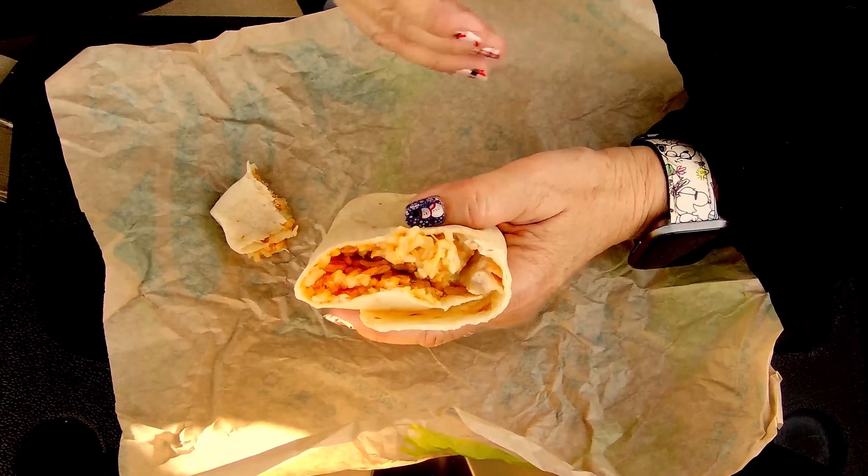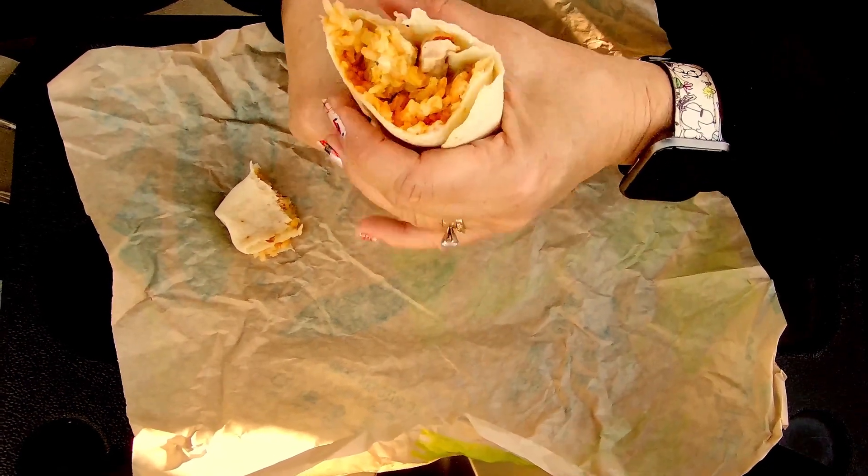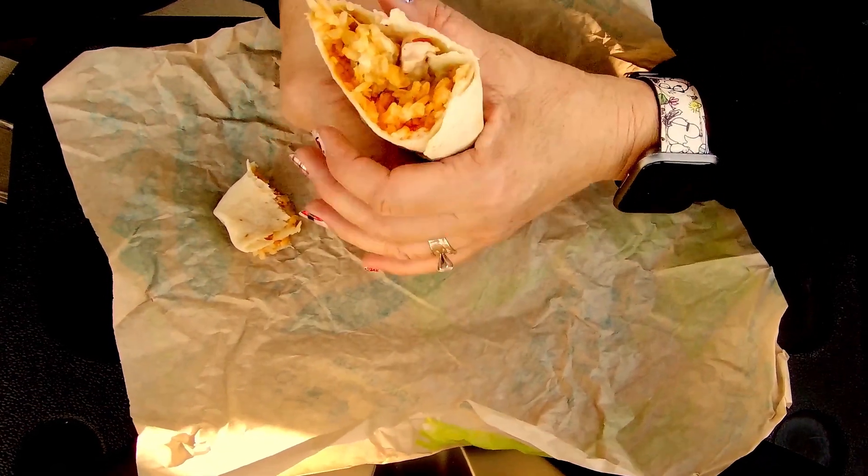They put all the Spanish rice kind of on one side. It's chicken and Spanish rice.